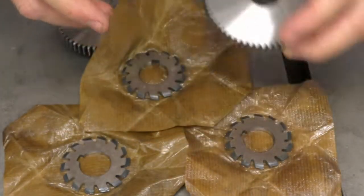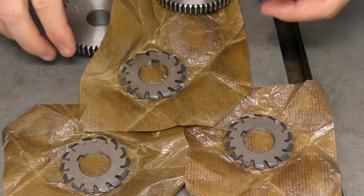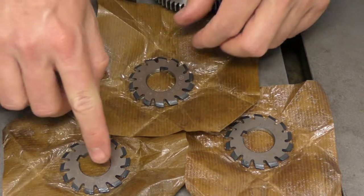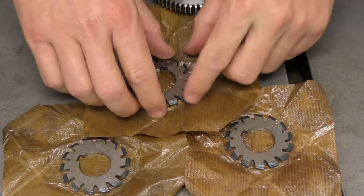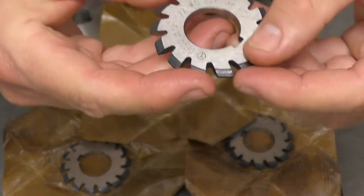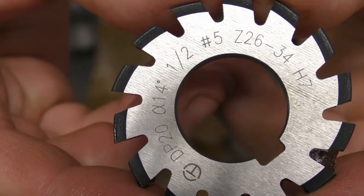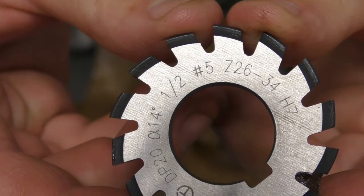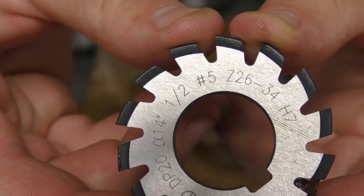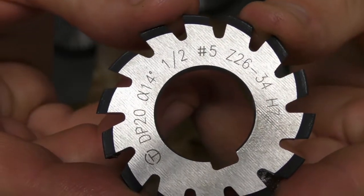I'm pretty sure this is DP20 or diametral pitch 20, and this is a set of the right cutters for that. We'll start with the number five, number six, and number seven. The number five says DP20, 14.5 degrees pressure angle, and on the back you can see Z 26 to 34 - that Z designates the number of teeth the cutter covers.